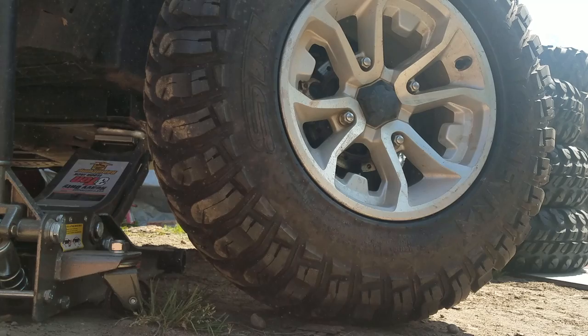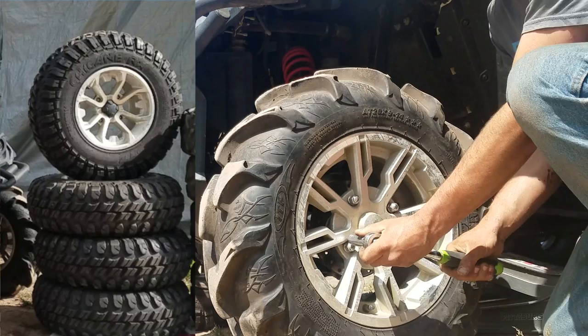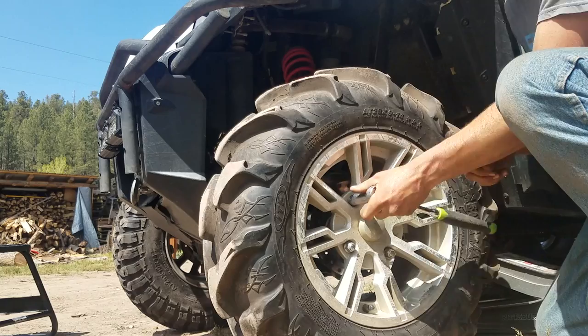I know these tires look impressive and expensive, which they are, but I picked all four of them up for only 200 bucks used off Craigslist and only paid about 7 bucks each to get them mounted and balanced at the tire shop. If you're on a really tight budget, patiently checking the local classifieds and even Facebook Marketplace is a great way to find used wheels and tires for these machines without breaking the bank.